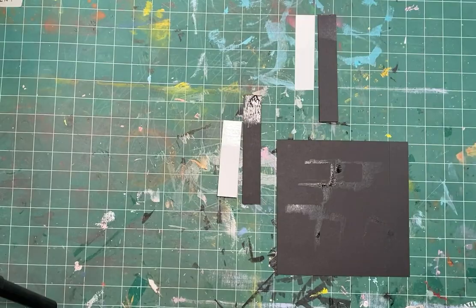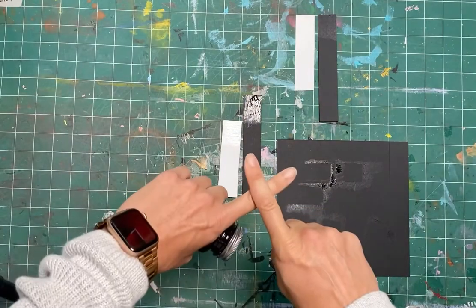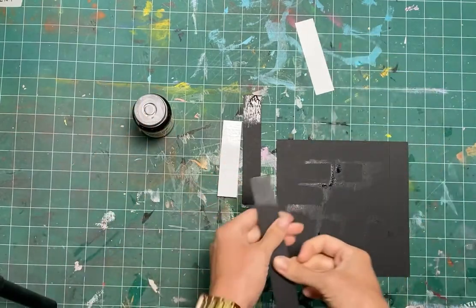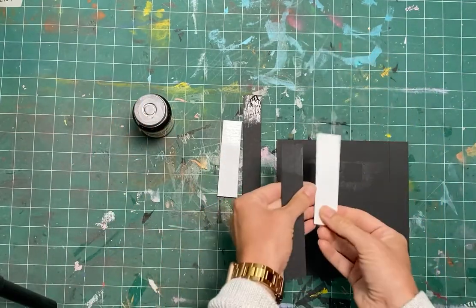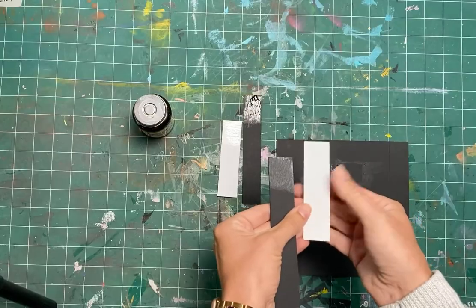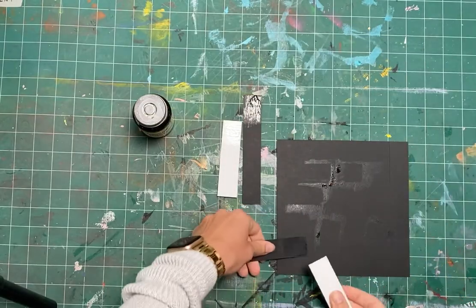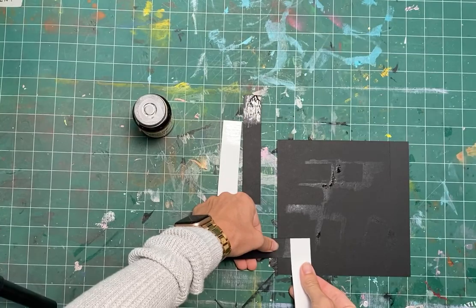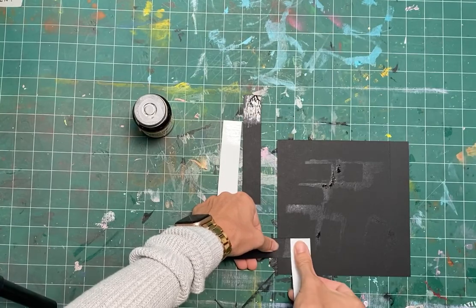You allow the solvent to evaporate off of it — you don't mount it wet to wet. You actually have to let it dry so that it forms a strong bond. Once the solvent evaporates, you're left with a thin layer of rubber or latex, and these two pieces get positioned right on top of each other, creating a very strong bond.